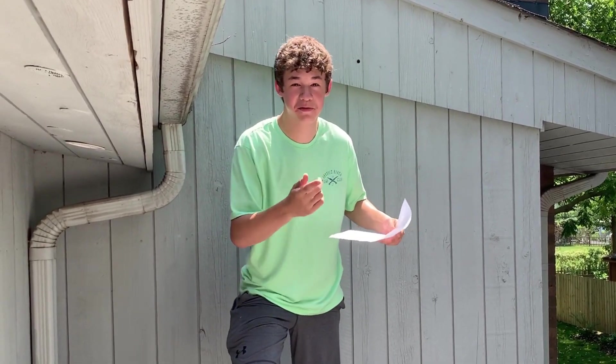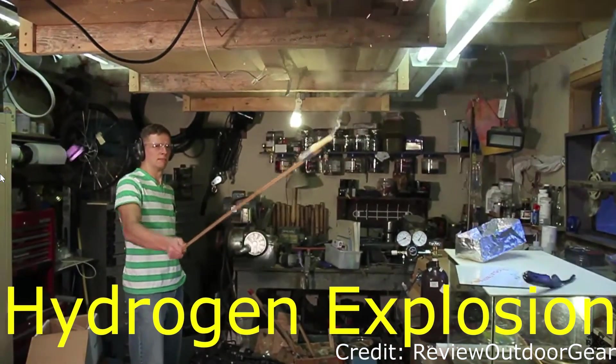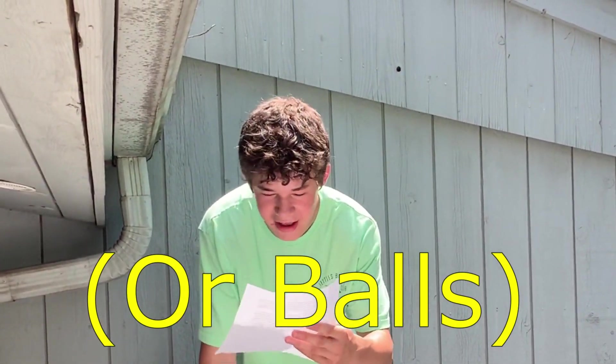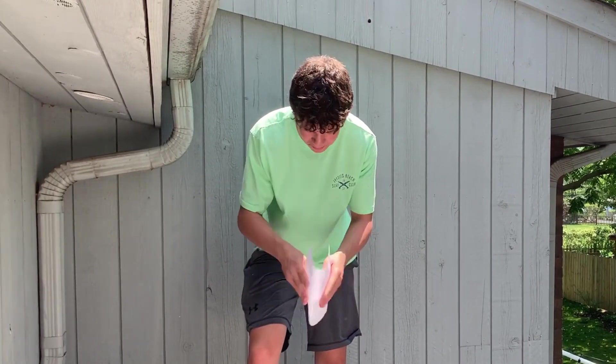After watching his video a second time, I found a couple of ways to improve the general design. The first way is to use a more volatile gas like hydrogen and oxygen, but those are very dangerous and I don't have the skills yet to do that without blowing myself up. The second way is to make a bigger combustion chamber.